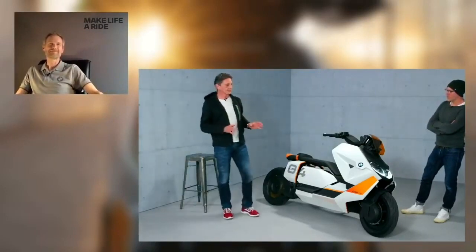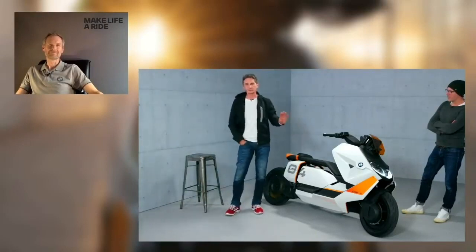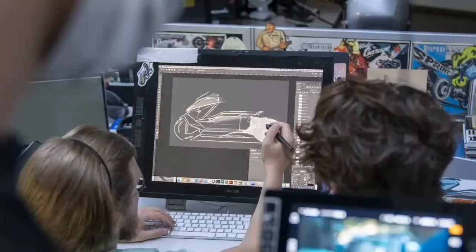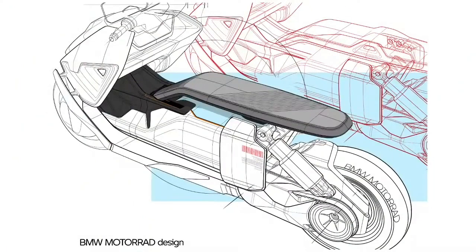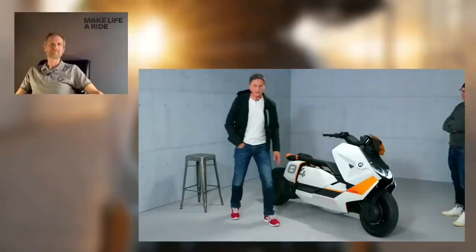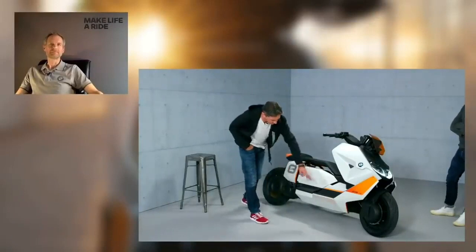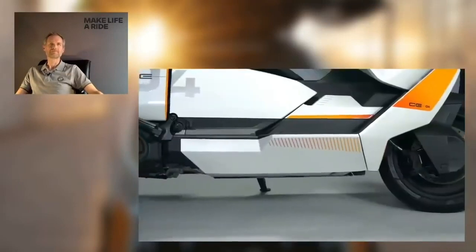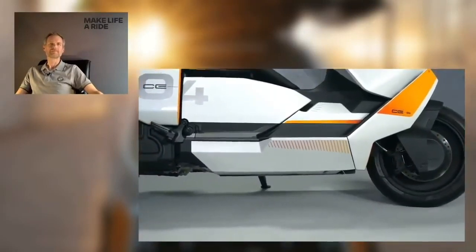There are two different points. When we talk about the technical approach, the architecture, the components, we started from a blank sheet of paper. You can see this breaks completely with all the rules we know from midsize and big scooters — they usually have this typical sport bike language and we wanted to get completely rid of this. The package has to be completely new. It starts with a battery at the bottom of the bike, which gives a very low center of gravity, and that incorporates easy handling and very good maneuverability, which is important for urban traffic.